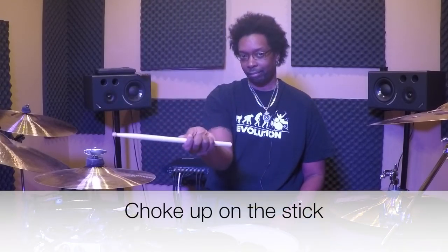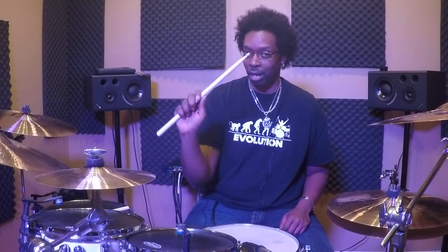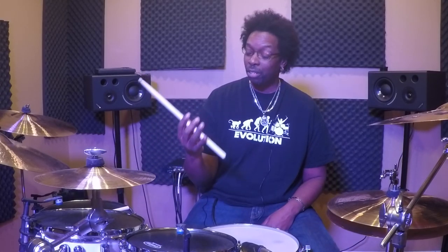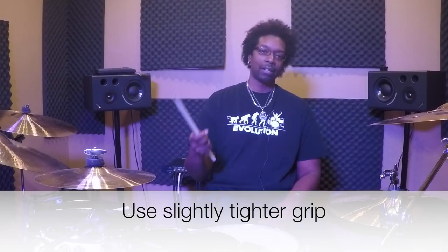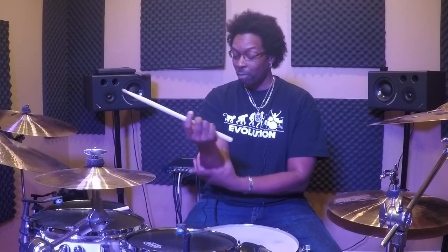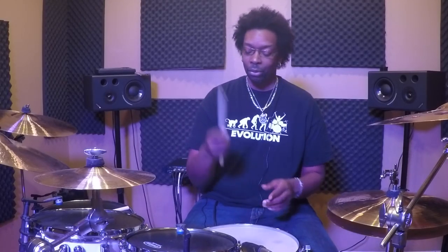First and foremost: choke up on the stick. Move your hand up a few inches from the butt end — you can hold it as close to the middle as you want, just choke up. This works whether you're using 7As or 2Bs, doesn't make any difference. Number two: grip the stick just a little bit tighter than normal. The reason is that as soon as you tighten your grip, you start to engage more of your forearm muscles, and you have close to a hundred percent control of your forearm the entire time.